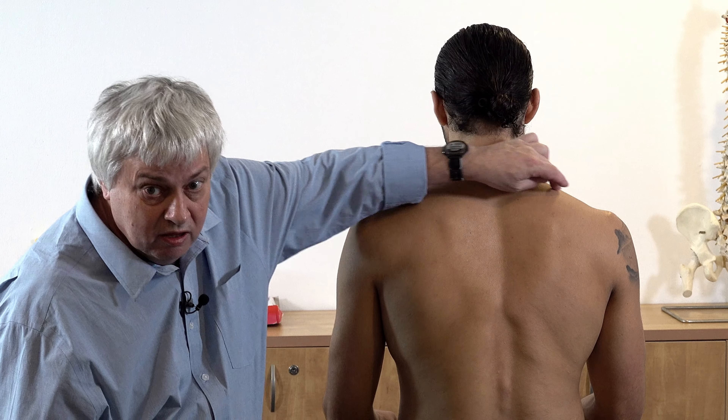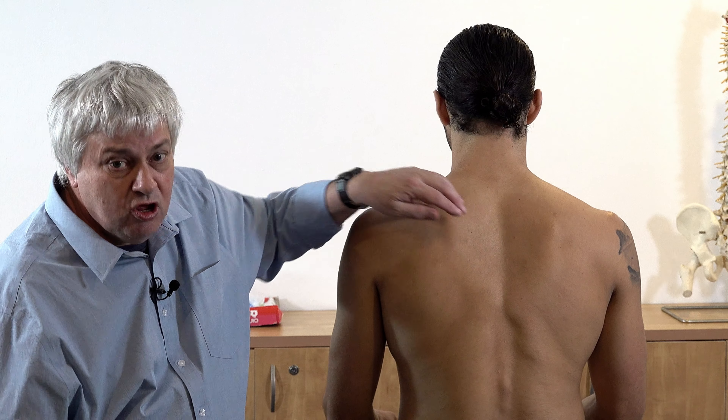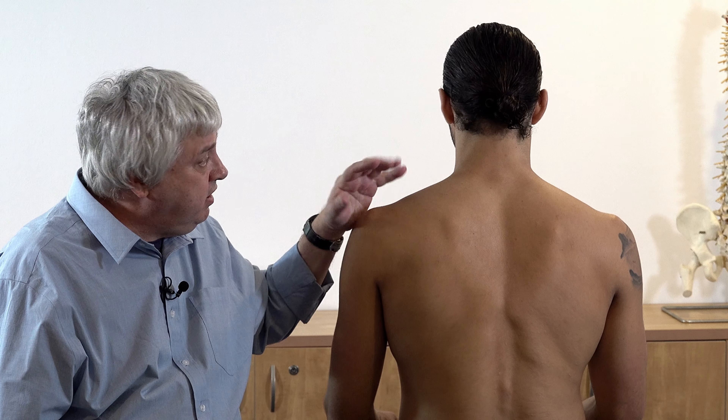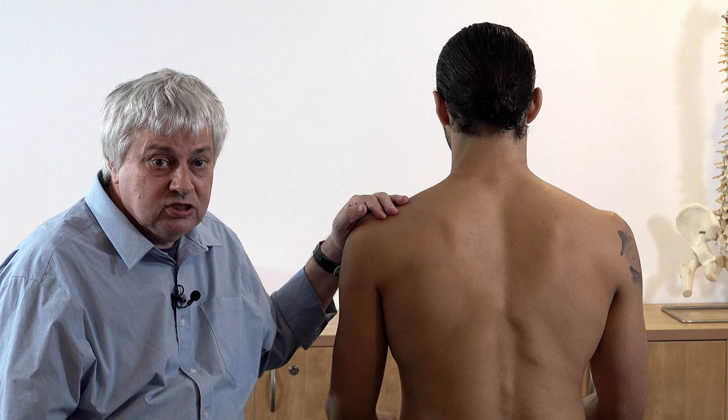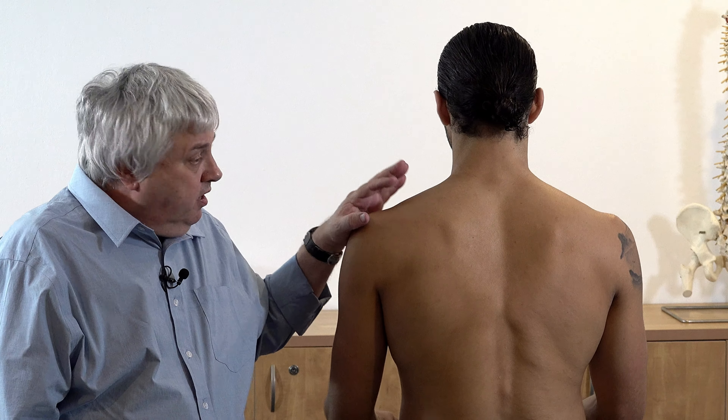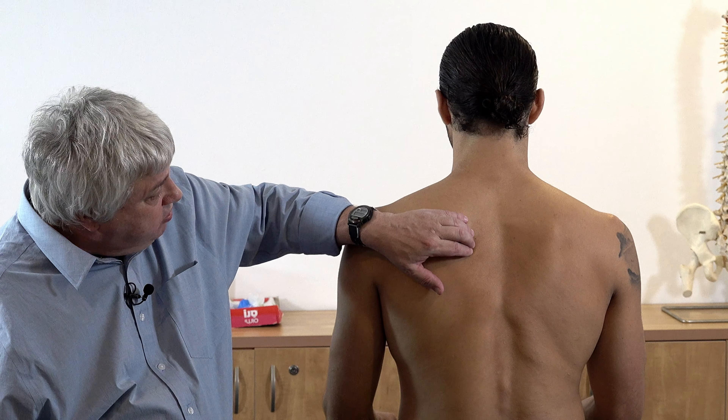Its action is basically to laterally rotate and elevate the scapula, and also to retract the scapula. If I get you to just pull your shoulder blades back together, you can see — and this is a good model because he's pretty muscular — you can see it bulging quite nicely.